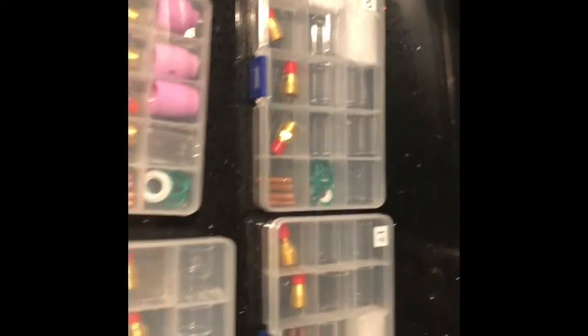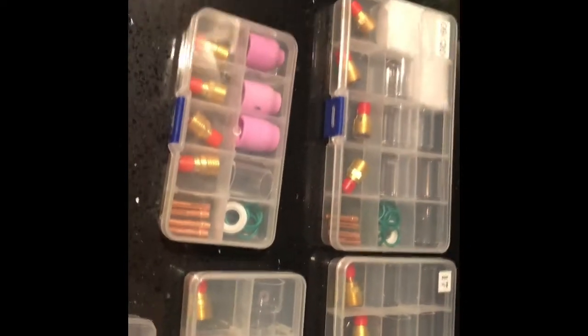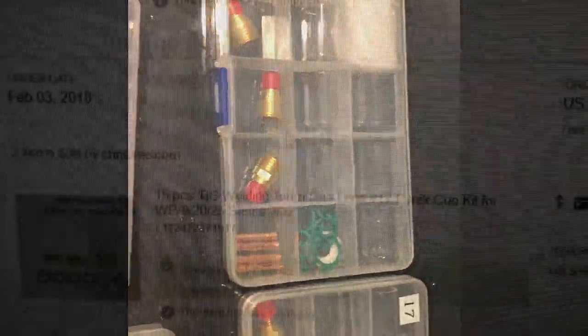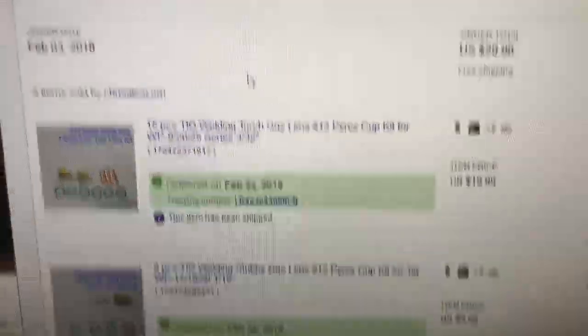I'll give you the seller's name so you can look it up on eBay. Let me know what you guys use and what you pay — whether you use the alumina or the Pyrex cups. That's the seller's name and the price I paid. Thanks for watching. I just wanted to see what was out there as far as TIG consumables go. Leave in the comments where you get yours — I'm curious to find out what you guys pay and where you get them from. If you like watching, I'd appreciate it if you subscribe. Thanks.